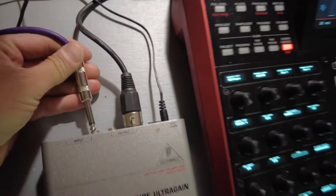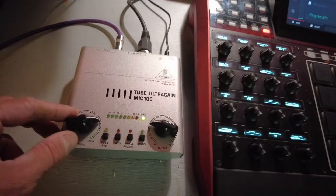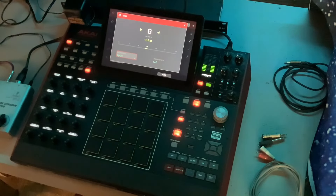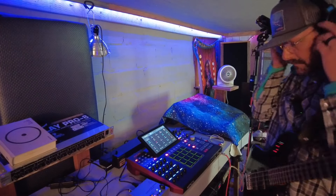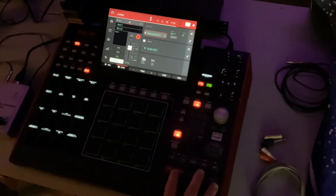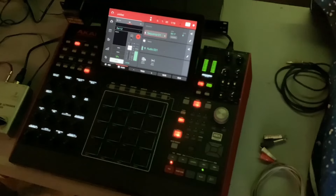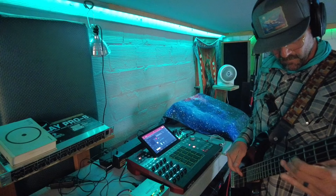I'm just going to plug my bass into my preamp, that way I've got output control so I can crank that tube. With an audio track I've got a beat going and I figured out this little bass line — check it out.